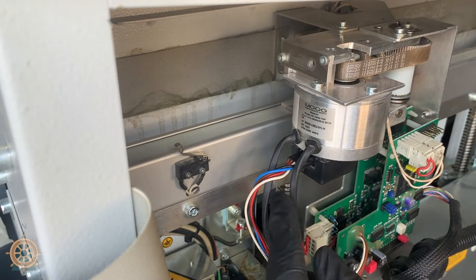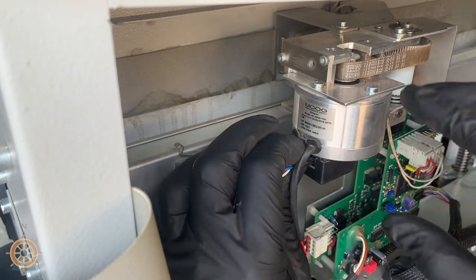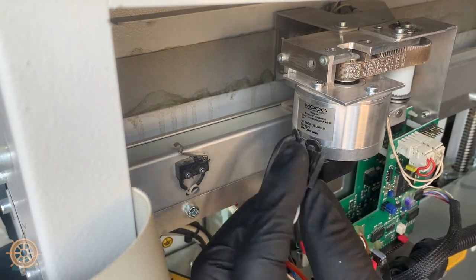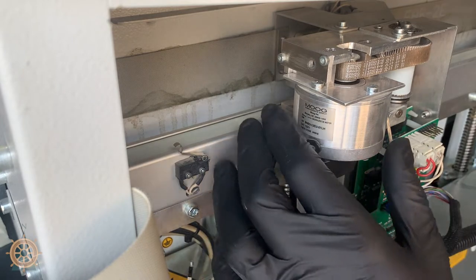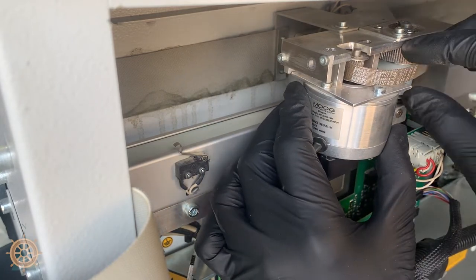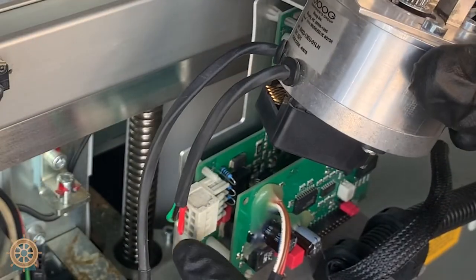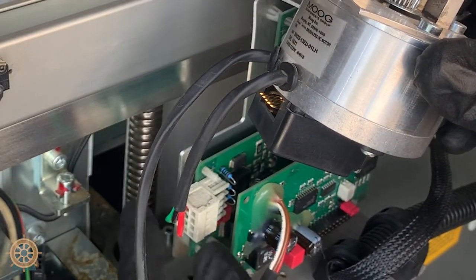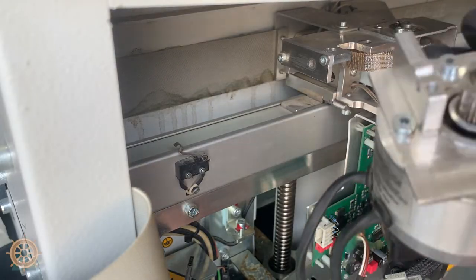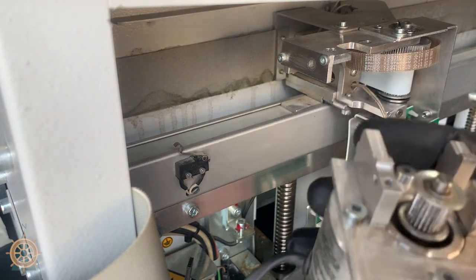Now we're going to remove this connector — remember how it goes and be very careful of these prongs on the inside. Now we can slide the motor back, which loosens the belt, and we can drop it down. Then we'll remove this connector carefully and now your motor is out.